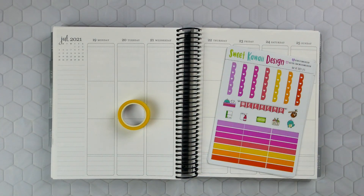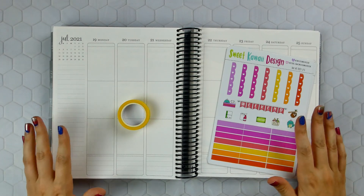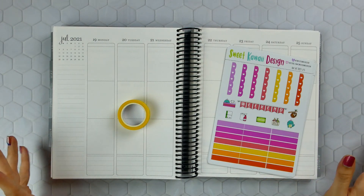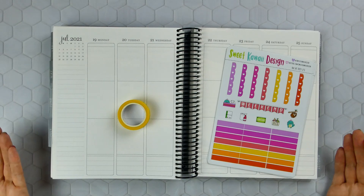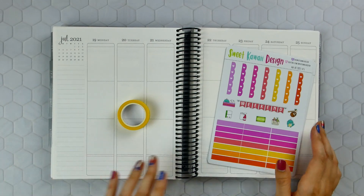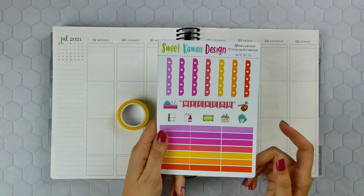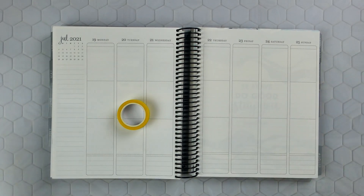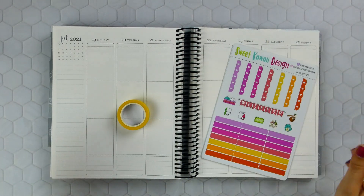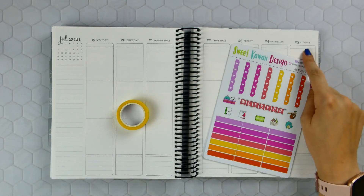Hey guys, welcome back to my channel. This week I am going to be doing another Plan As I Go series. I am a little intimidated and worried about it, but it'll keep me on track with my planner. I think that's been the best thing for everyone else too — when I do one of these Plan As I Go series, so many of you guys message me or comment saying it's helped you keep up with your planner every day. I am going to be doing it for the week of July 19th through the 25th.